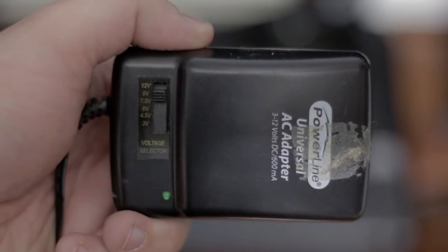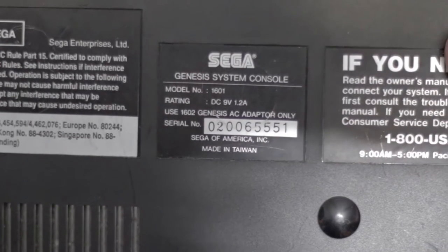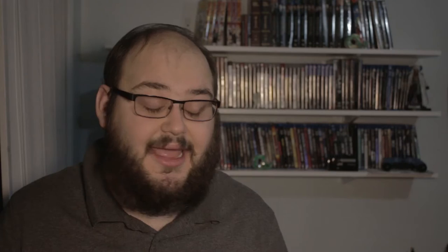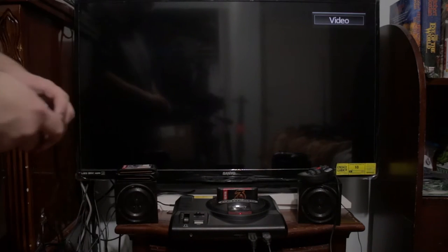For the power issue, I happen to have one of these switchable voltage power adapters — you can see it goes from about 1.5 to 12 volts. The Genesis runs at 9 volts, as you can see here. The problem is the Genesis takes 1.2 amps and this adapter only puts out 600 milliamps. I haven't had a problem so far, but eventually that may cause issues with power and stuff like that.